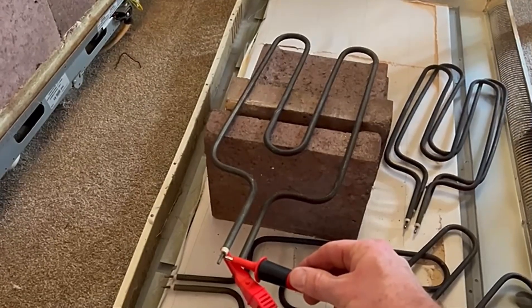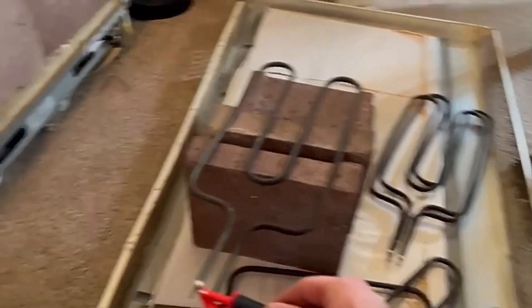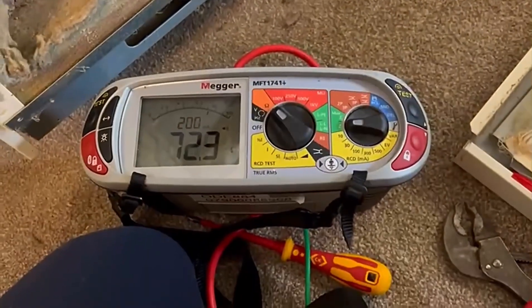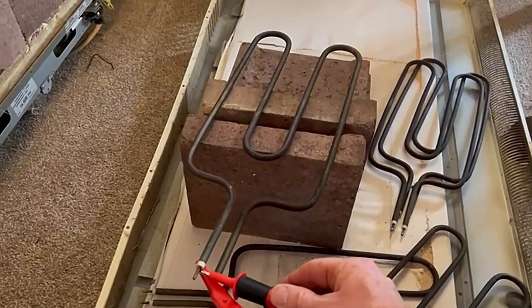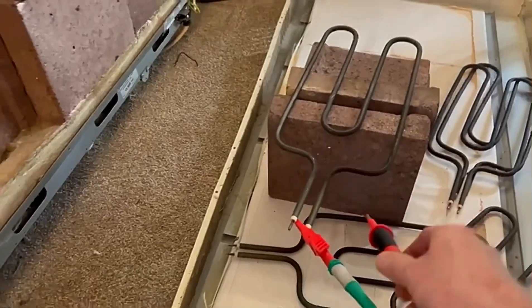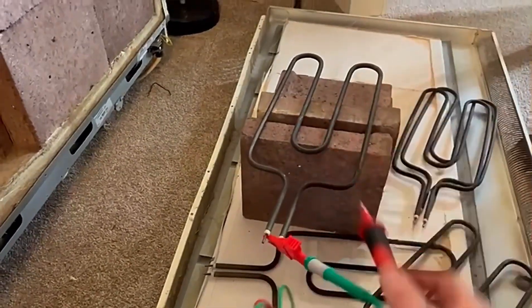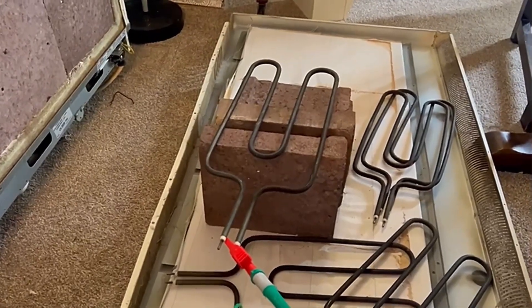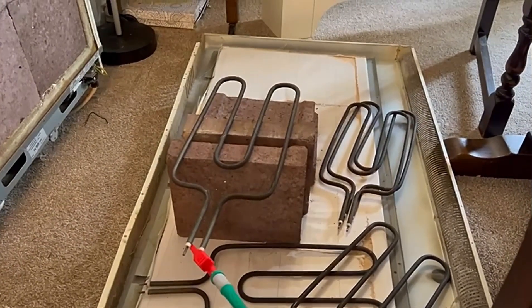So we know we've got two faulty elements. I've checked the elements on the other side and they're both okay. This is a good spare element I've brought with me today, and its resistance is reading 71-73 ohms - so that's a good element to put in. Remember, these are all wired in parallel with each other. When I get home I'll do another video drawing out a parallel circuit and explaining the importance of understanding parallel circuits and how they apply in the real world.